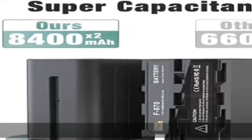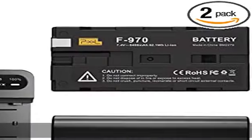Also compatible with MVC-FDR1, Nex EA50U, and Nex FS100U Handycam camcorders.